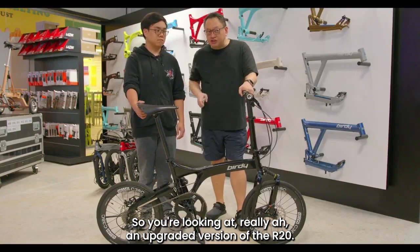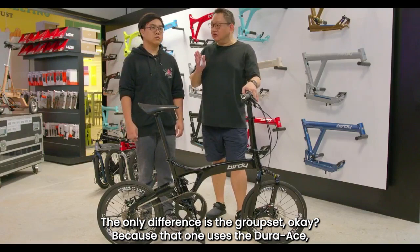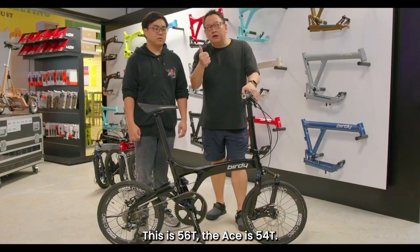If you are looking at an upgraded version of the R20, just get either the Road or the Ace. The only difference between the Road and the Ace is the groupset — the Ace uses the Shimano Dura-Ace, which is the top-end model. The chainring size is also a bit different: the Road is 50/60 and the Ace is 54. You have to ride it to believe it — the gliding is unbelievable. So if you want really premium features on your Buddy bicycle, please go for the JK11 series.